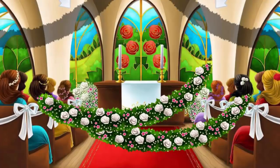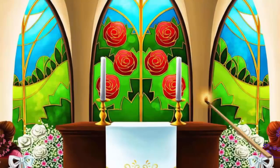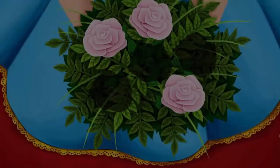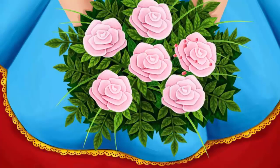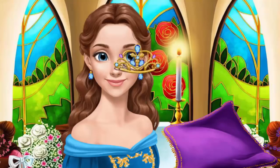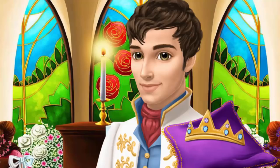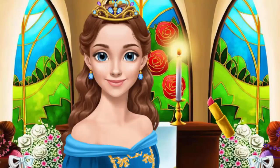Decorate the church. Light the candles. I love flowers. Wow, such a beautiful ring. Some final touches and we are ready. Nice crown. Apply lipstick, please.